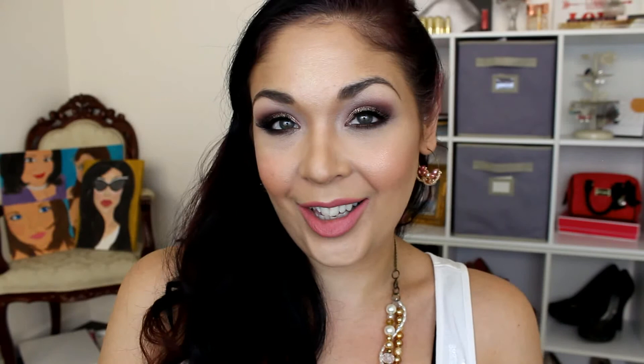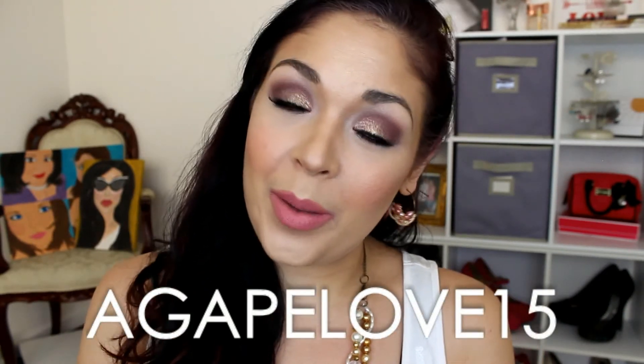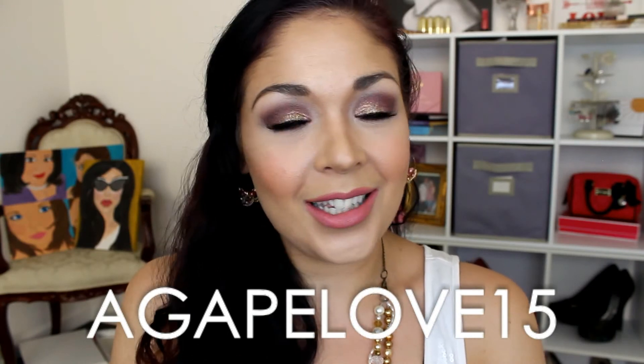And that completes the look! I hope you guys enjoyed. I am wearing NBA Cosmetics lashes in Baby Doll, and on my lips I am wearing one of their new HD Lip Paints in Strawberry Eyes — I really love this color, I think it pairs well with this eye look. Don't forget you can use my code AGAPELOVE15 to save 15% off your purchase. For still photos of this look, visit my blog at agapelovedesigns.com — direct link in the description below. Also don't forget to check out Adriana's channel and her look. Much love and hugs to you — bye, beauty babes!